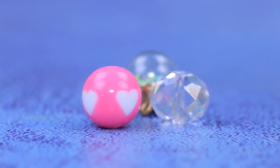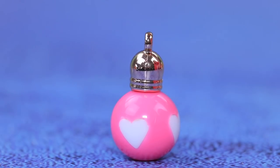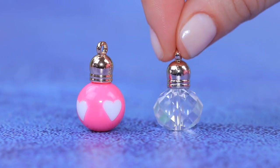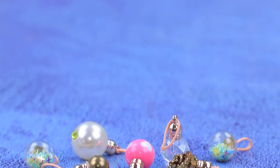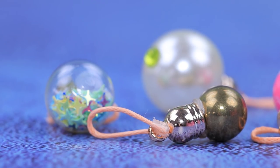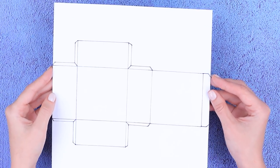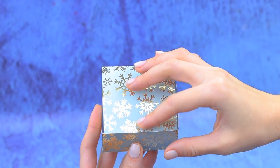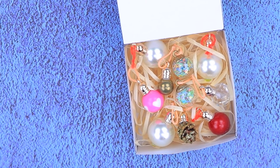Let's make Christmas decorations. Glue decorations to beads. Pull small cords through a loop so it's easy to hang them up. Cut out a cardboard box and assemble it. Put filler inside so the ornaments don't break.